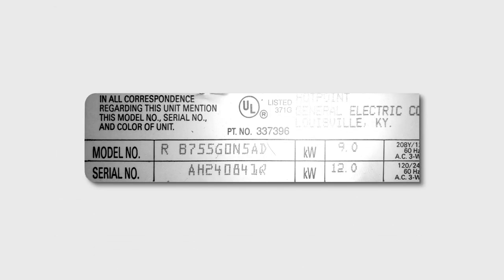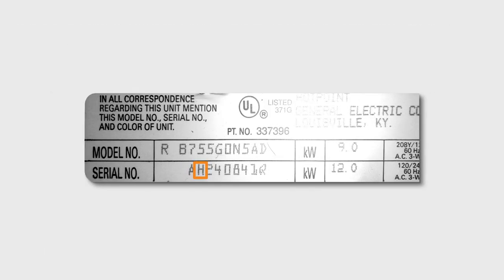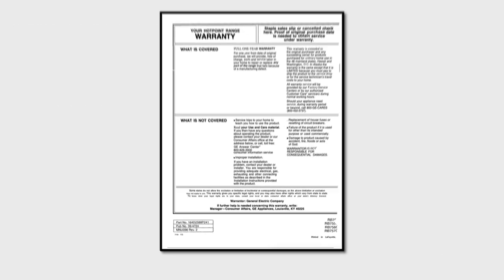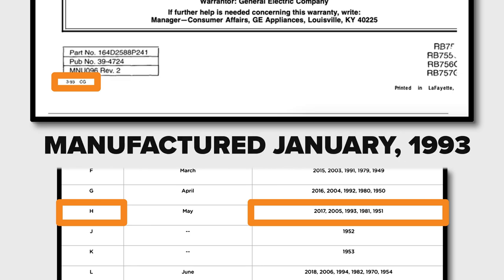This tag is from an older GE stove. The first character on the serial number is an A, meaning it was manufactured in January. The second character is an H, which indicates the appliance could have been manufactured in 2017, 2005, 1993, 1981, or 1951. The date listed on the owner's manual is 03-93, indicating that the stove was manufactured in January of 1993.